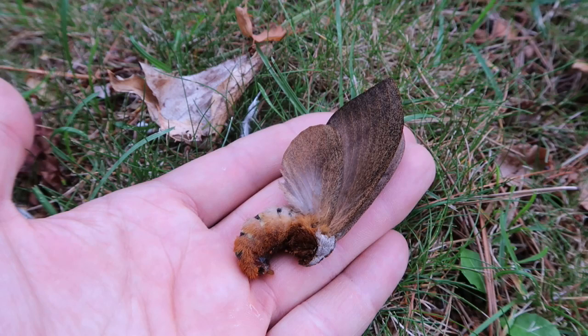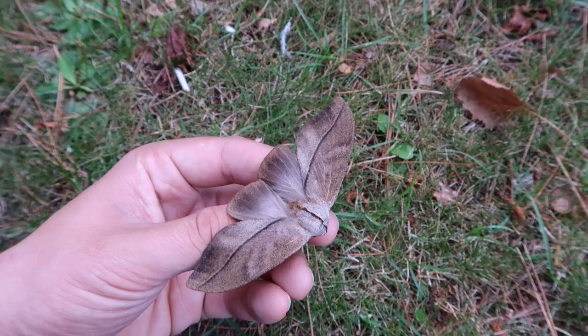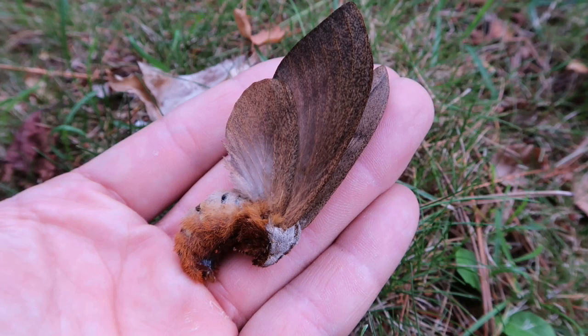Now this large, heavy female that we are currently looking at can lay a few hundred eggs if she is fertilized. She is absolutely beautiful in my opinion. These moths are never really very colorful, but that doesn't matter — I can appreciate their shape and their patterns. She has a very wonderful stripe that runs over her body.